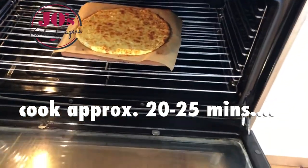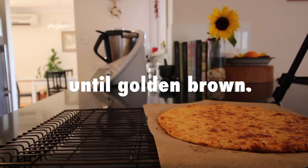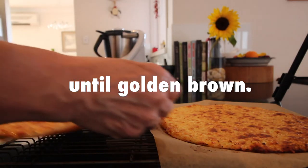20 to 25 minutes later and you've got this beautiful golden brown pizza base, ready to put your favourite toppings on.